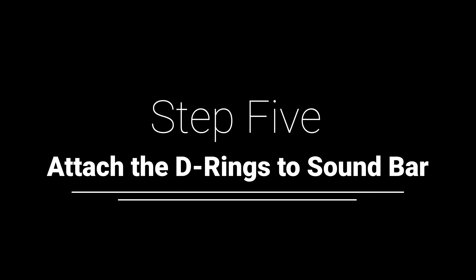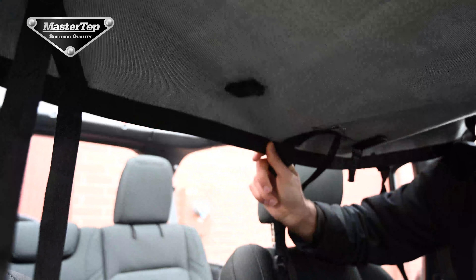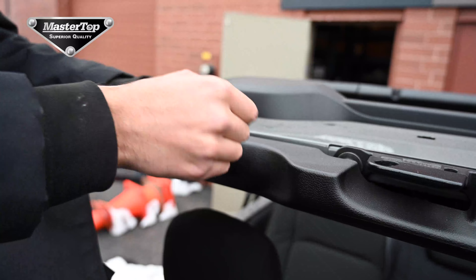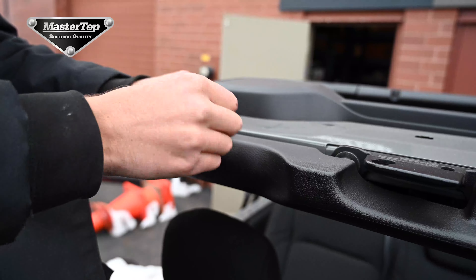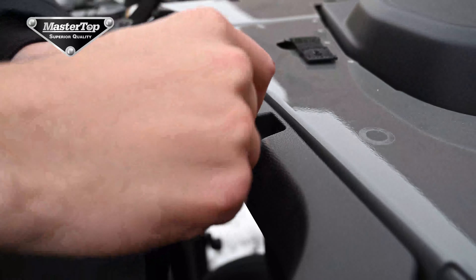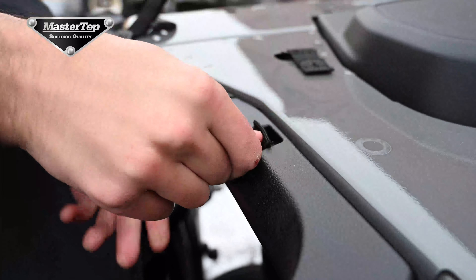Next, we will attach the D-rings to the sound bar. You will need to un-Velcro the D-rings from the top of the Bimini. You will need your Torx T25 screwdriver to unscrew the screw from the sound bar, then put the screw through the hole at the back of the strap of the D-ring and reattach it to your vehicle.